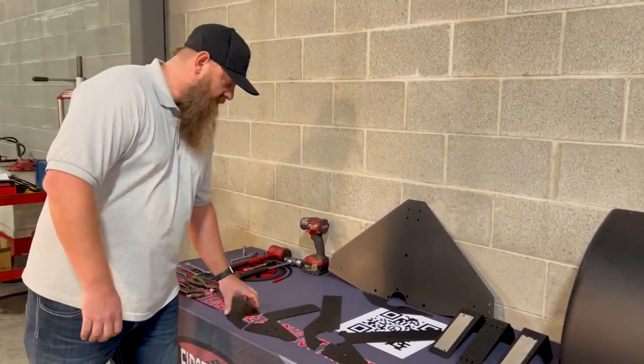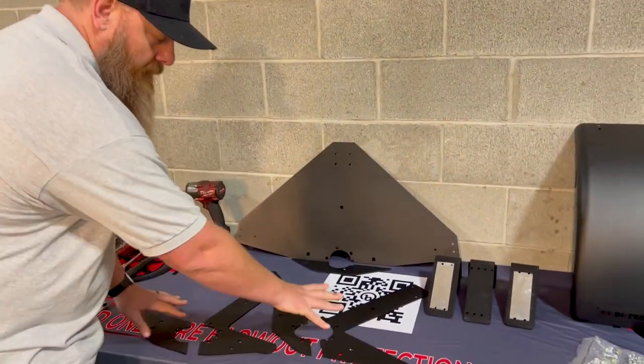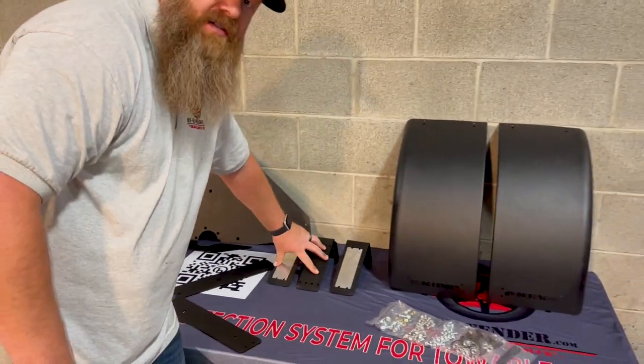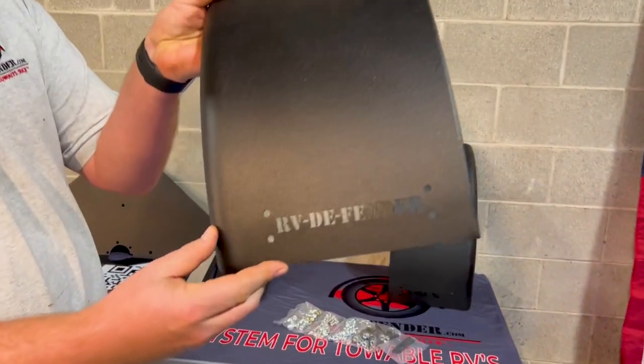And this is what comes in the box. We've got precision cut laser eighth inch steel plate, four reinforcement brackets, the main backing plate itself, again precision cut CNC L brackets, and the all-important fender. Look at that — precision.